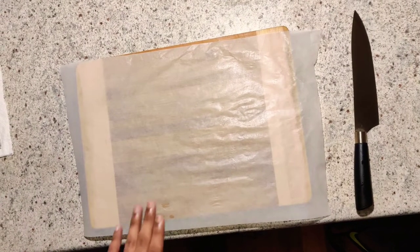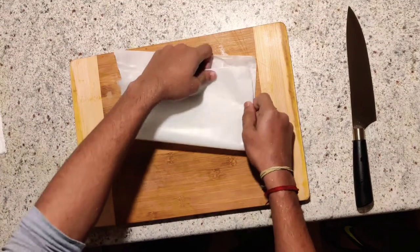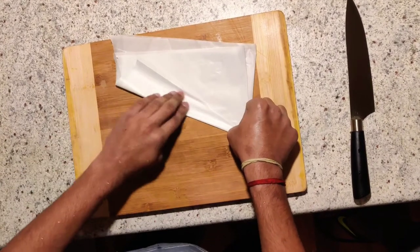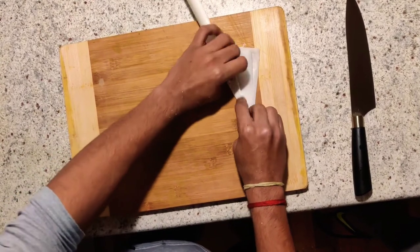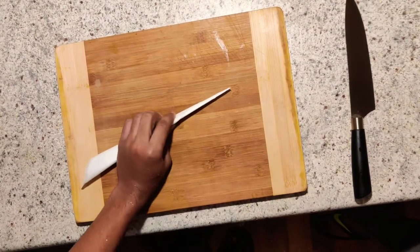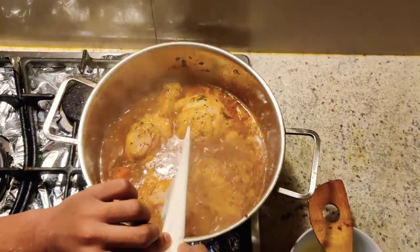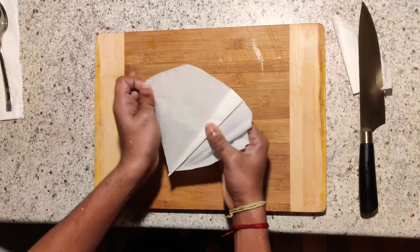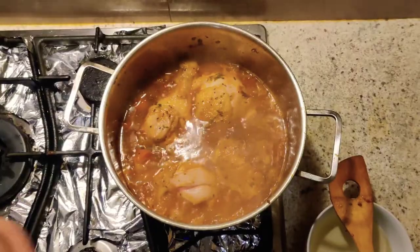Now I'm going to show how to make a cartouche. First, take a baking paper and fold it in half, then fold it in half again, then fold it at an angle. Take the approximate radius of the pot — the tip should be at the center — and mark it. Now cut the cartouche at the mark. You now have a proper cartouche. Cover the pot with the cartouche like this.